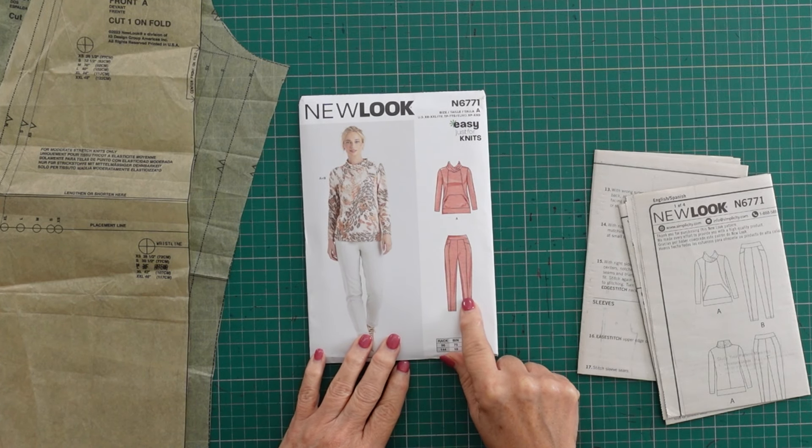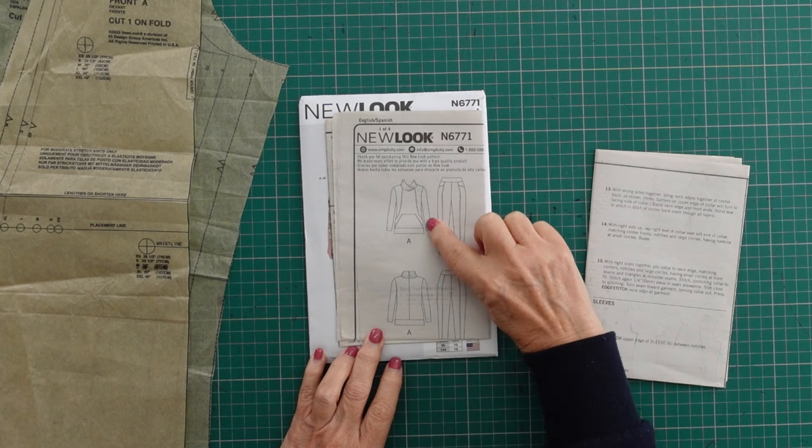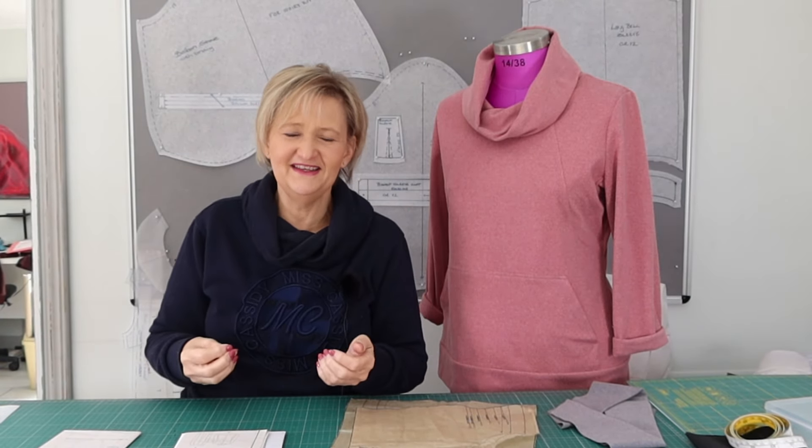Looking at the New Look pattern — it is a really, really pretty athleisure wear pattern. We've got the tracksuit top and the tracksuit pants, and as you can see from the line drawing, we've got these style lines. When I sew, I love having style lines in my clothing — I can go and top stitch it. I love it when it looks like that ready-to-wear I'm seeing in the shops, so that's also why I chose this. I don't want a boxy tracksuit top.